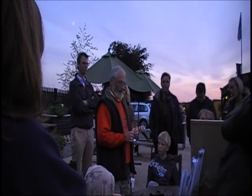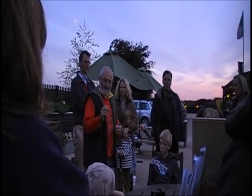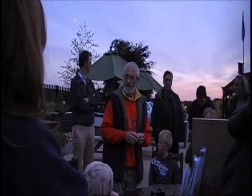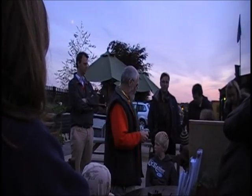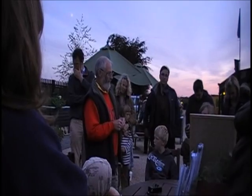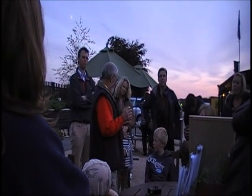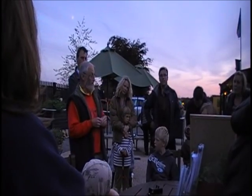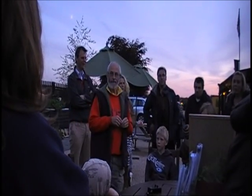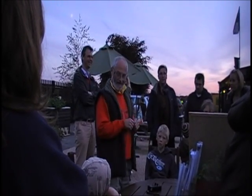Bats fly around catching insects — tiny insects like midges, mosquitoes, gnats, small moths, and small flies. Each of these tiny little bats will eat as many as the equivalent of 3,000 midges a night. 3,000 midges a night — that's an awful lot of midges.